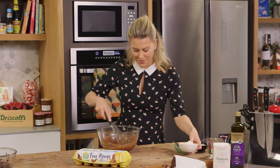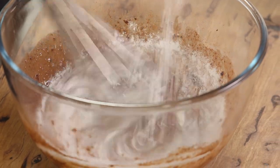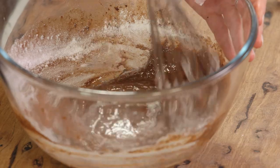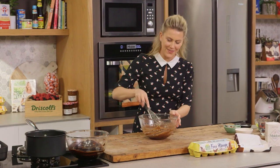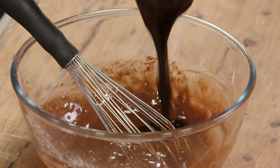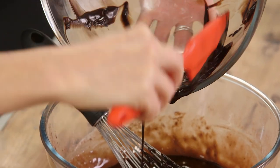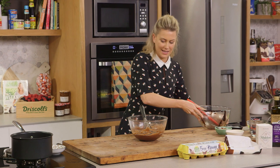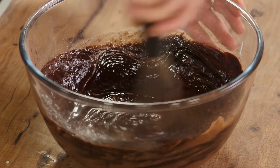Now we can add our flour — I'm going to rain it in as I mix it. The aim is to avoid too many lumps. We've got a good consistency, so now we can pour in our cooled chocolate. Chocolate on top of chocolate — so good! Scrape that all in and stir until it's completely combined.